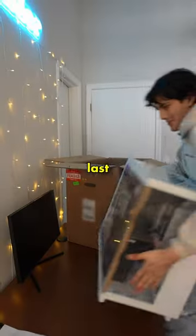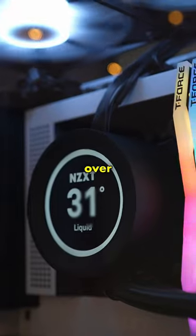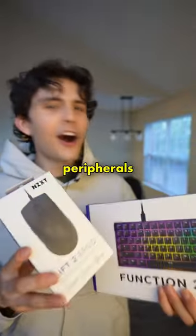This is part three of building my dream desk setup. In the last video, we set up the PC that NZXT sent over, and today we're adding the peripherals, also from NZXT.